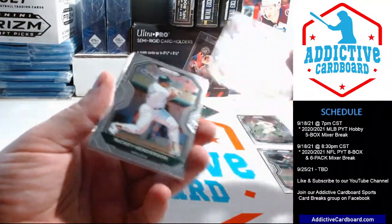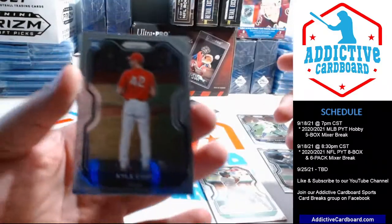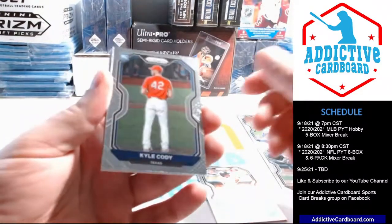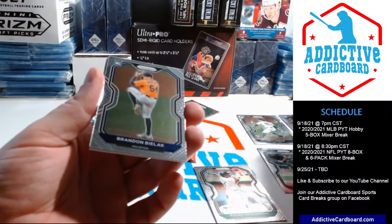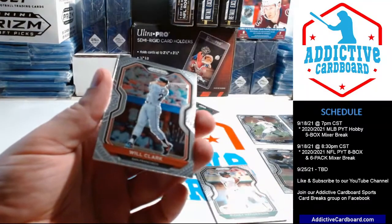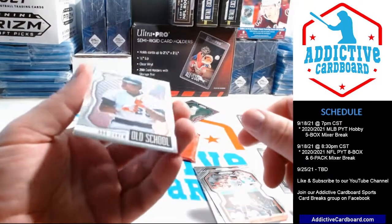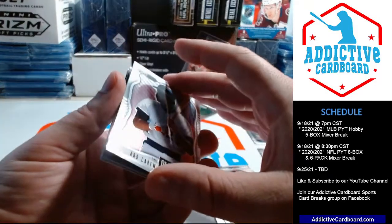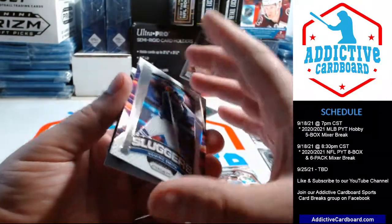Ozzy Smith. Ricky Anderson, Kyle Cody rookie card — nice. Brandon Bielak. Will Clark — Will the Thrill — a little old school. Rod Carew — very nice. And Dominic Smith Sluggers insert.